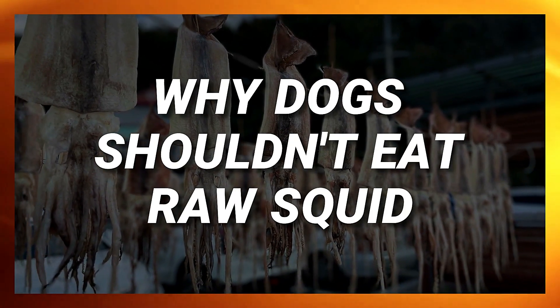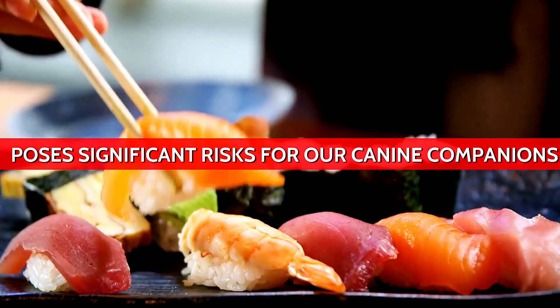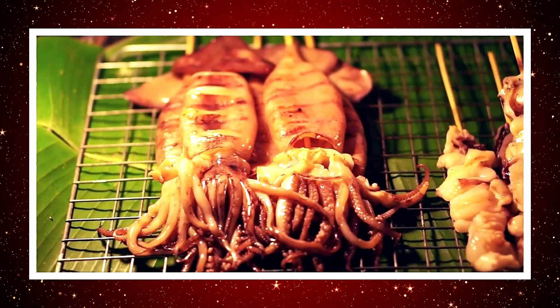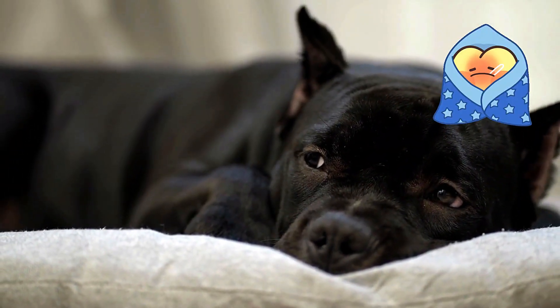Why dogs shouldn't eat raw squid. Raw seafood, while tantalizing in sushi for humans, poses significant risks for our canine companions. Raw squid, like other uncooked seafood, can harbor harmful bacteria such as Salmonella or E. coli. When ingested, these pathogens can wreak havoc on a dog's digestive system.